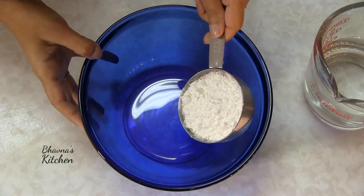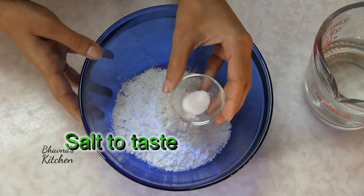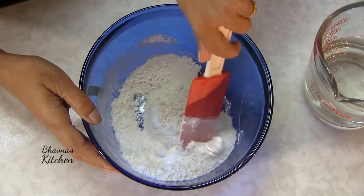Take half cup of all-purpose flour, quarter cup cornstarch, quarter teaspoon salt. Mix very well.